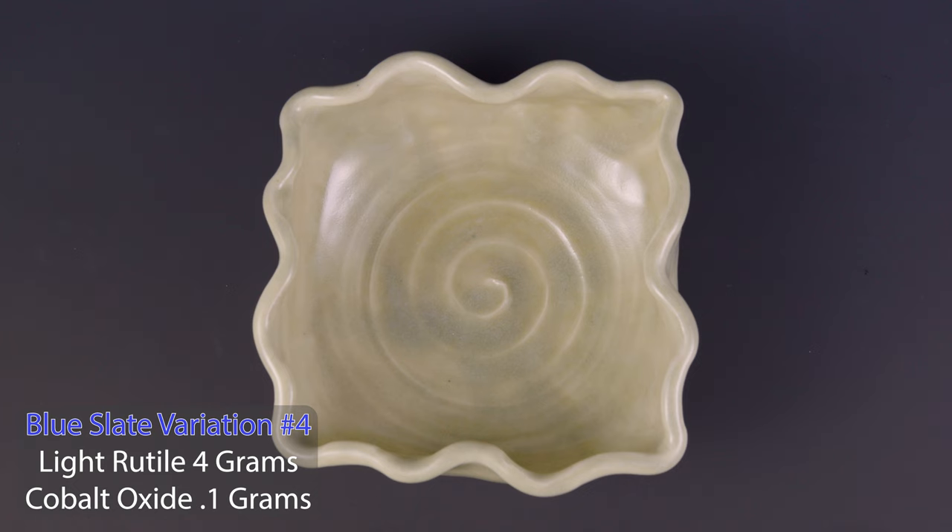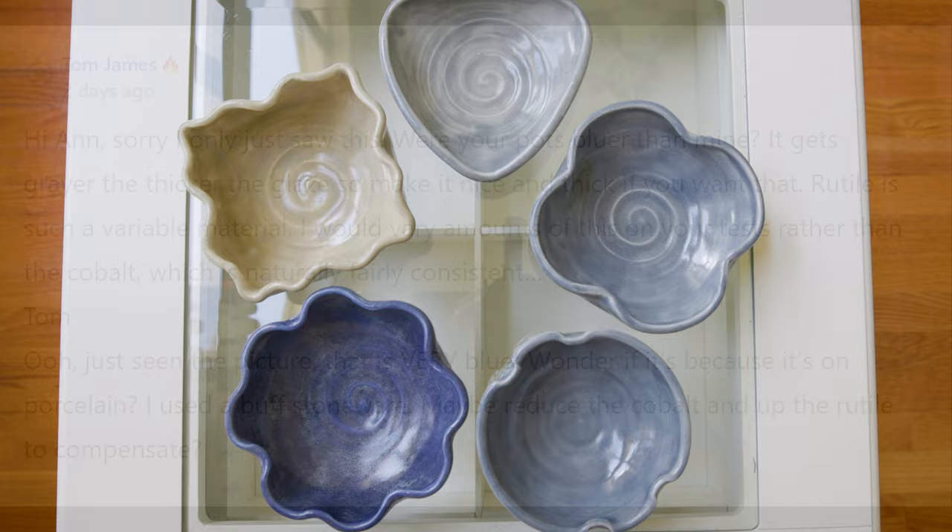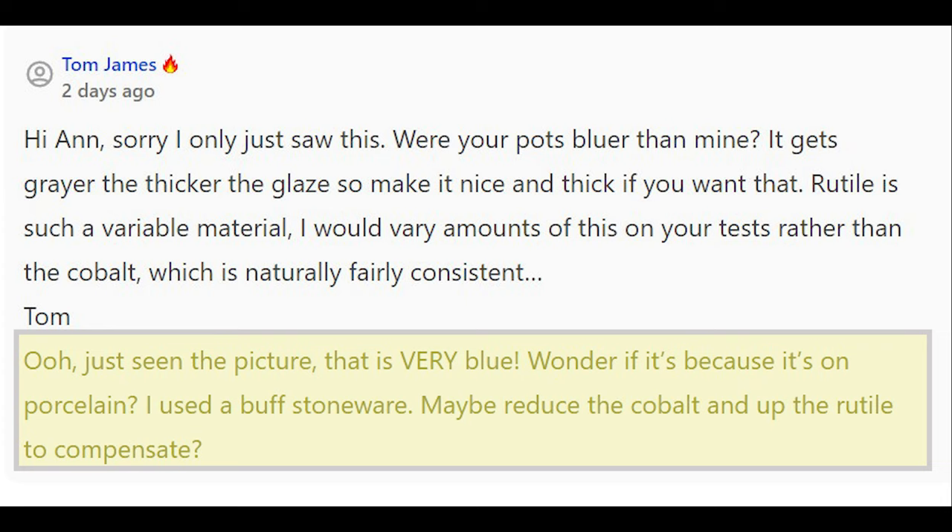In the end, there are so many variables when making glazes which affect the outcome. But to get another perspective, I wrote to Tom to see if he had any ideas of why they were different. He suggested lowering the cobalt, which we did, and trying other experiments like increasing the rutile. I need to try that next. I guess the lesson is always test, test, test.